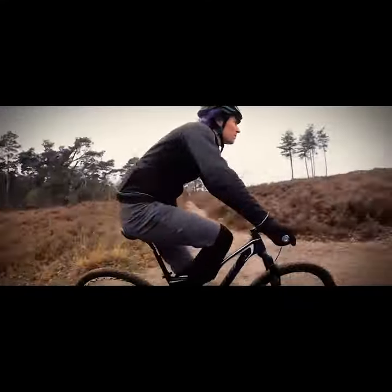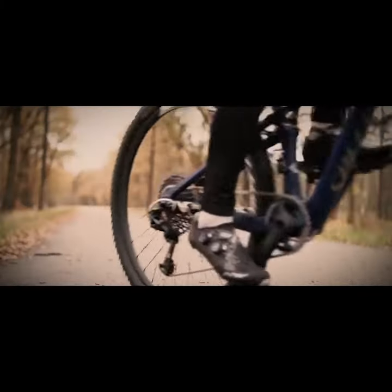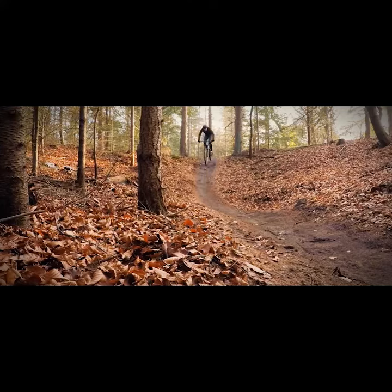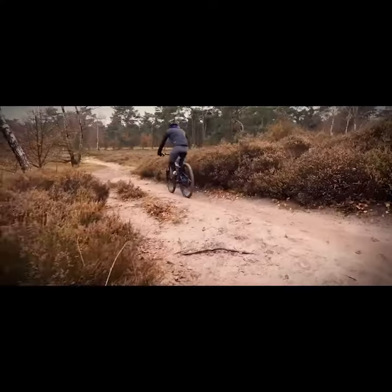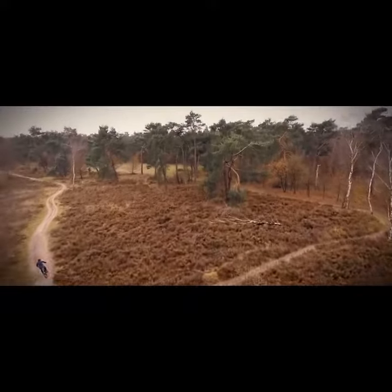Our Blattfader design lets you clip in intuitively by kicking your shoe forwards into the pedal in one swooping motion. For safe and stable retention, our cleats only release sideways. An open design makes the Mai Tai pedal still work well in the nastiest weather and grimiest conditions.